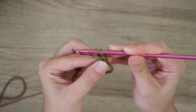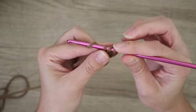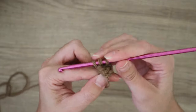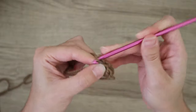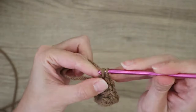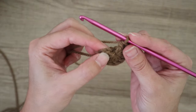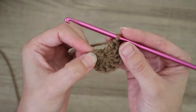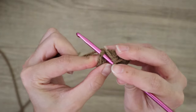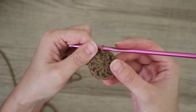For row one, place 10 double crochets into the center of the magic circle. To make a double crochet: yarn over, insert hook into the middle, pull up a loop — yarn over pull through two, yarn over pull through two. Go ahead and place all 10 double crochets into the center.